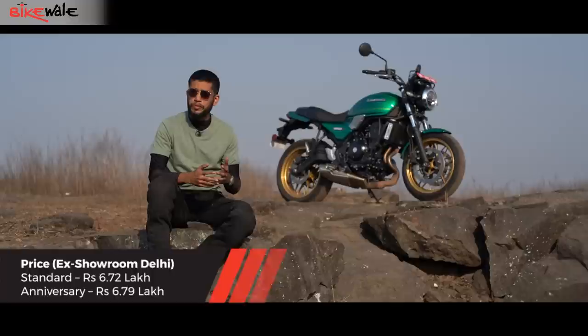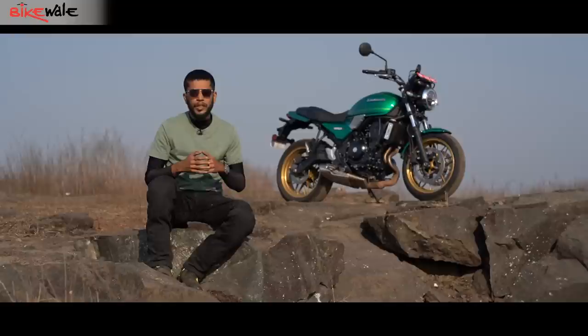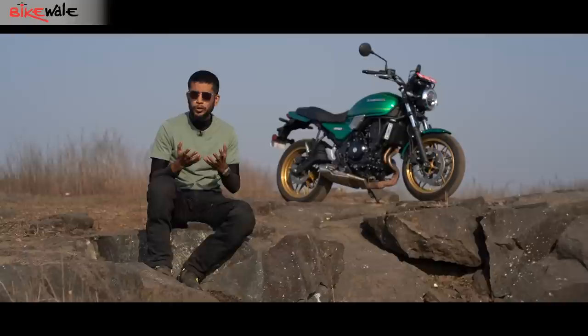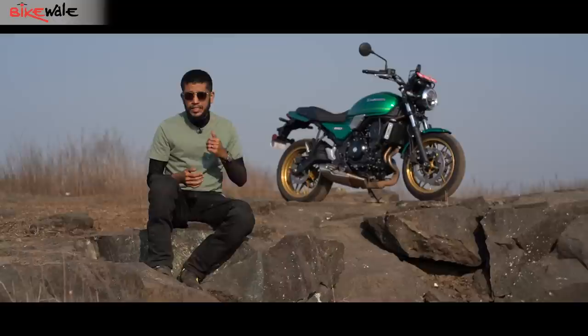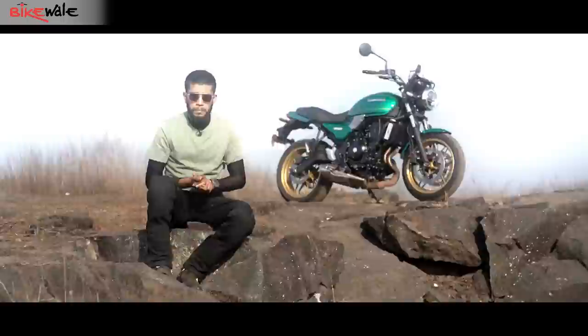Priced at 6.72 lakh, the Z650 RS costs a premium of 48,000 over the Z650 — a significant amount considering it doesn't even get the TFT display or connectivity option. But the RS is for someone who wants a properly old-school motorcycle with all the old-school charm yet all the conveniences of a modern motorcycle. The 650 RS is fast, friendly, and comfortable to ride, and with a tractable engine it is great to use every day as well.